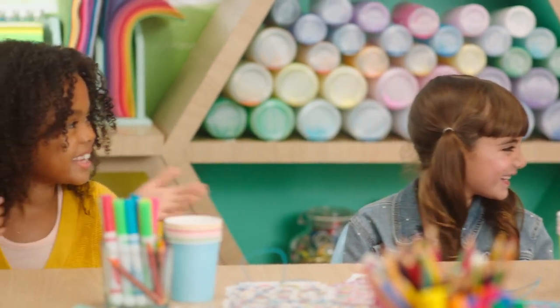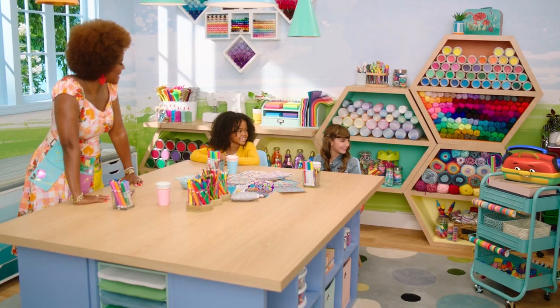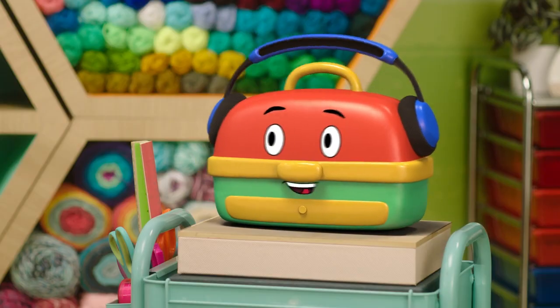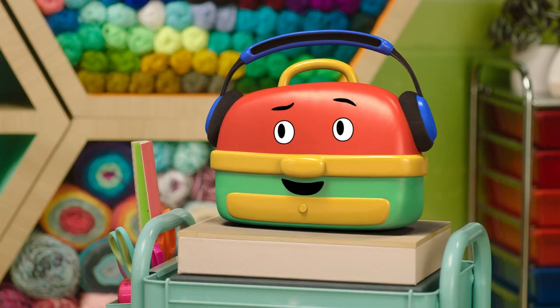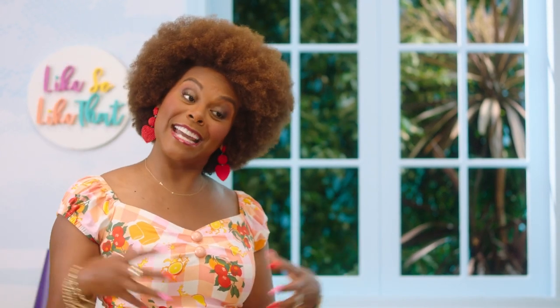DJ Crafty! Hi, DJ Crafty. Hello, Skye and Nora. I can sense you're both going to be some great crafters — I can feel it in my lid. Or maybe it's just a couple of crayons rolling around in there. All right, so DJ Crafty, do you have a craft we could make that will help us stay connected with our friends?